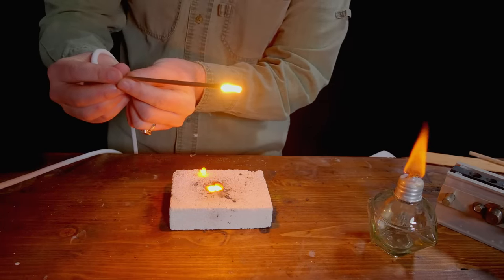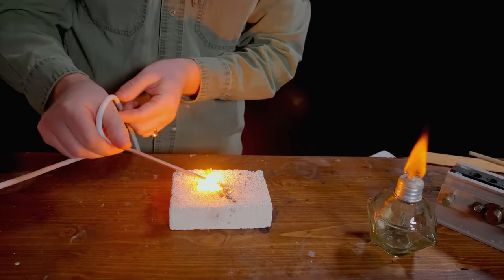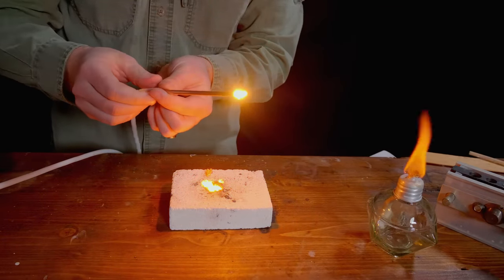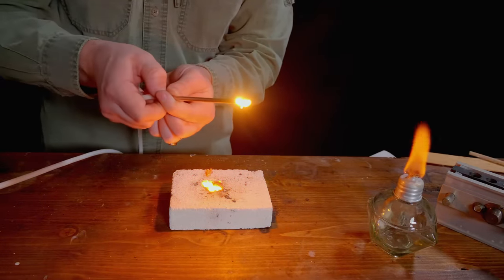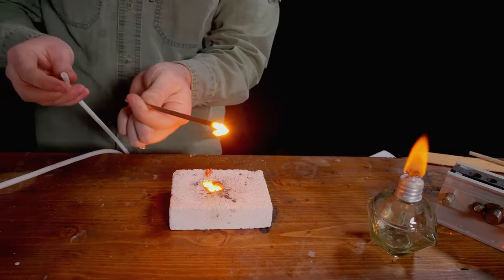The good thing is this is moving very slowly, so I think it is probably safe to use as a countermeasure — because with how slow that's going, if I need to put it out, I can just pop this tube off and the tube goes out.